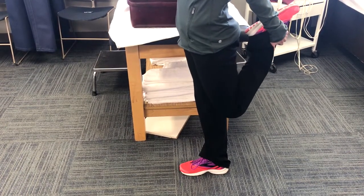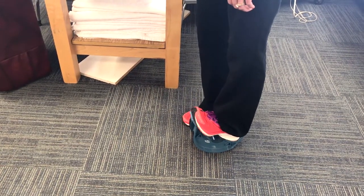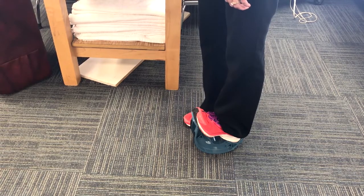Utilization of an apparatus such as a pro-stretch apparatus will help to stretch both the Achilles tendon and the plantar fascia and facilitate relief.